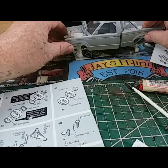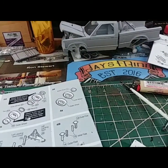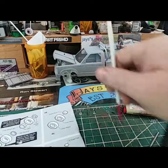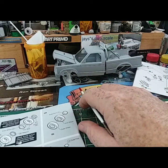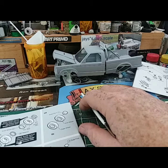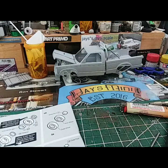Trying to keep everything together as I'm building these builds. There's the LS Sonoma — yes sir, that's gonna be bad. I'm gonna use real Billet wheels. Soon as I get a chance to get to the hobby shop I'll pick a set out, or just order them off eBay.